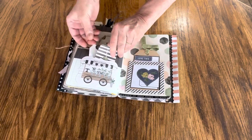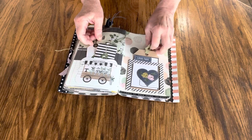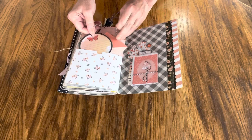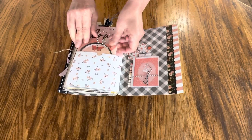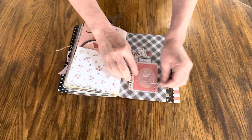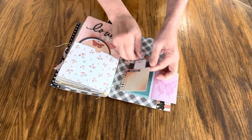Two tags in this pocket, one in this pocket, and there's two tags in this pocket. Here's another little fold-out with a pull-out tag there.